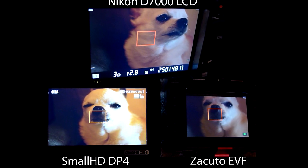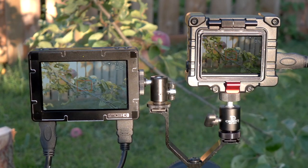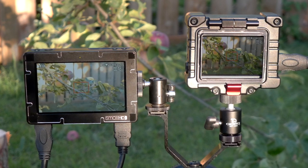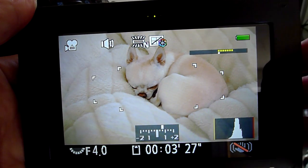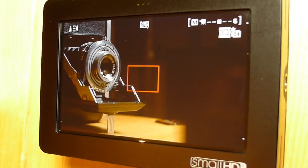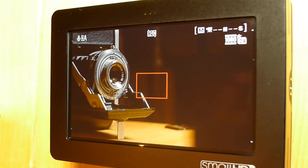Is it the SmallHD, or is it the Zacuto EVF? You can see here in the pickets — look at the depth of the shadows that the Zacuto EVF monitor picks up that the SmallHD doesn't. It almost looks washed out in comparison. In shots that were very bright, I noticed less that the exposure was different. But when you are shooting a darker image, the SmallHD DP4 stays very bright, no matter what you're shooting.